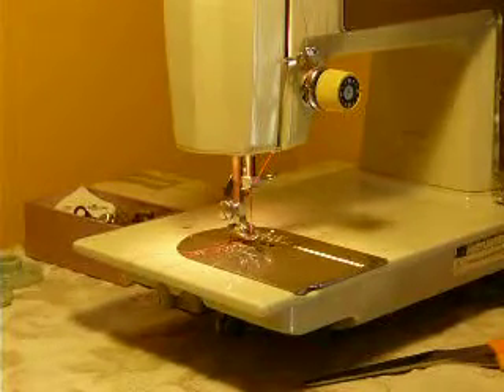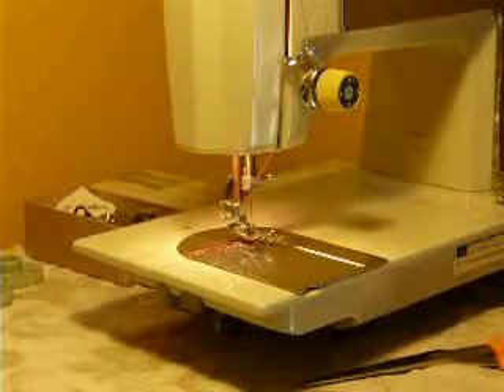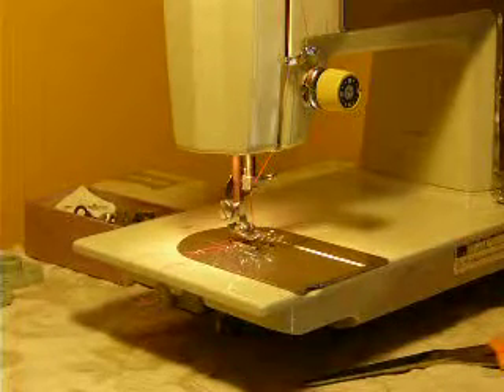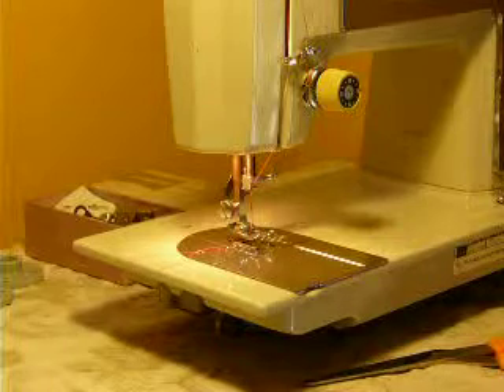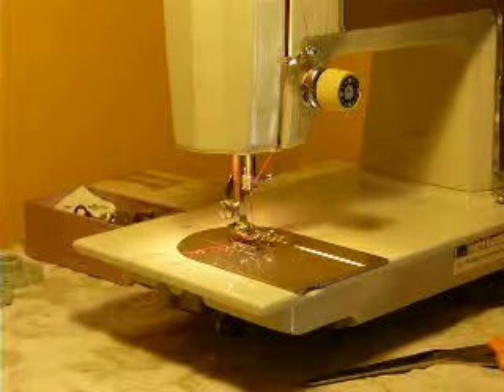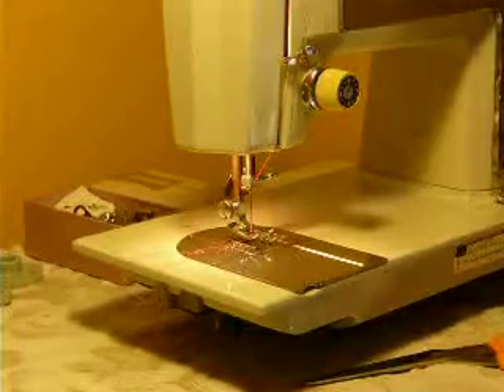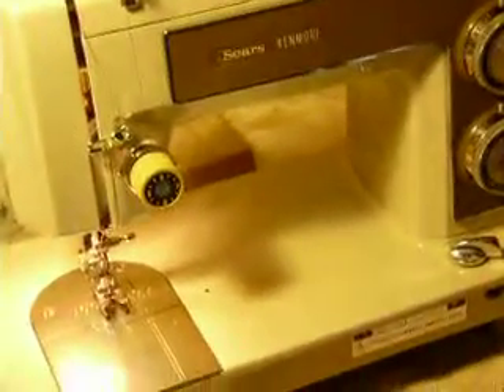I'm Nifty Thrifty Girl. We offer vintage sewing machines, restored and serviced, and this is a Sears Kenmore model 1730. This is an all-metal machine, 1 amp motor, very clean cosmetically, very nice looking machine.